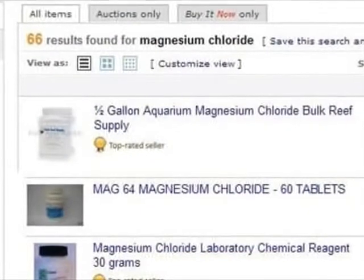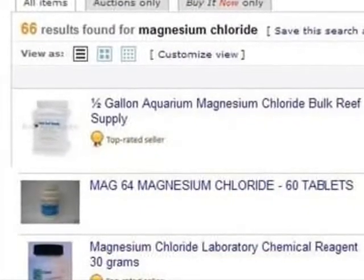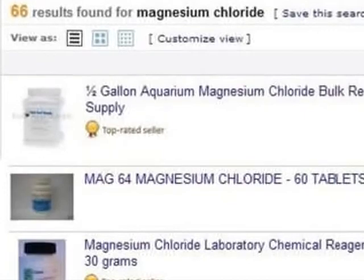For example, on this search page, you could buy the chemical in the first position, available from an aquarium supply house, or the chemical reagent in the third position down. You don't want the tablets in the middle — that's the wrong product.